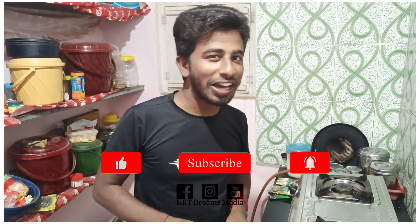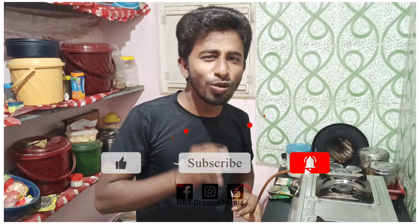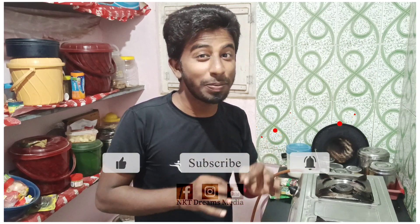Hey guys, I'm going to make a cooking video in Romano. We are going to make a chicken gravy. If you want to make a chicken gravy, please press the bell icon.